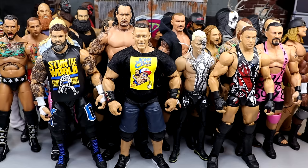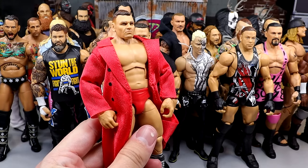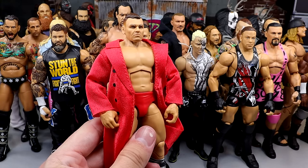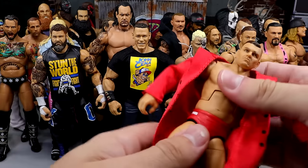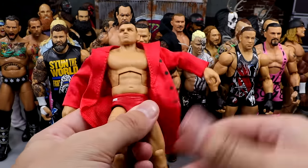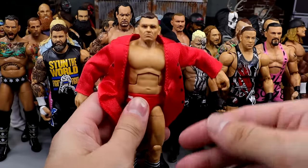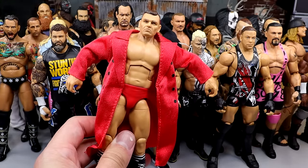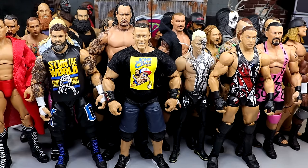Next up, we have the Elite 102 Gunther. I think this was the number three figure of the year last year. This one's unreal — unreal posability. Love this torso. Buttery smooth. The guy has no knee pads, so you're not going to have any hindrance there. Look at him — looks like he's going to kill you. Unbelievable. Great figure there with Gunther.